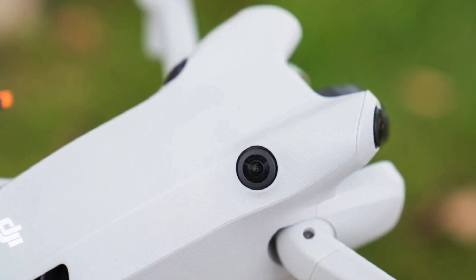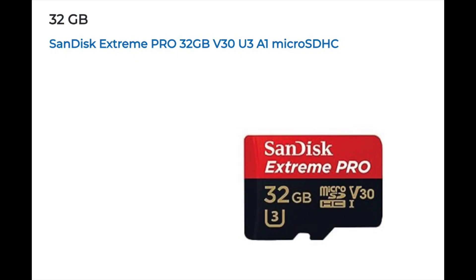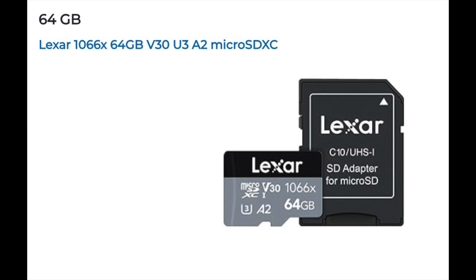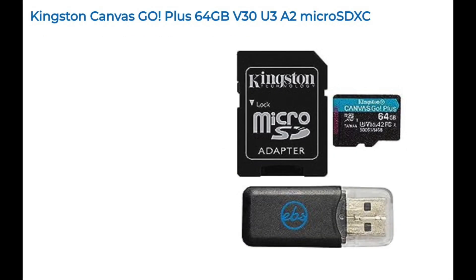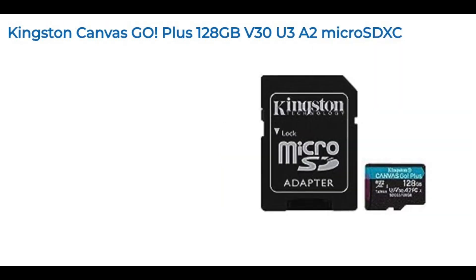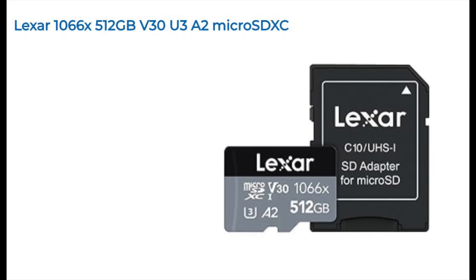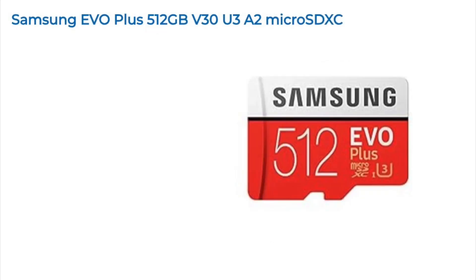And here are a few of the best SD cards that are recommended by DJI — you can also find them on DJI's website. I hope this video was helpful. If you have any questions, please leave them in the comments below. Thanks for watching and happy flying!